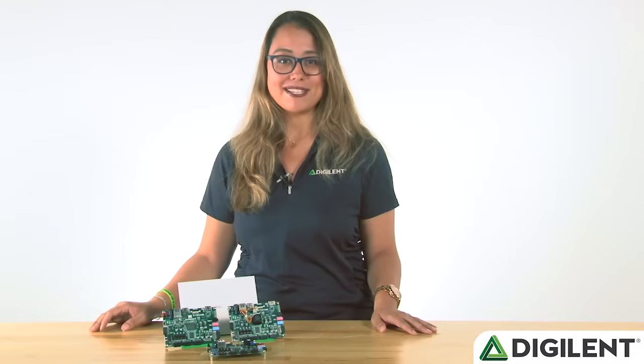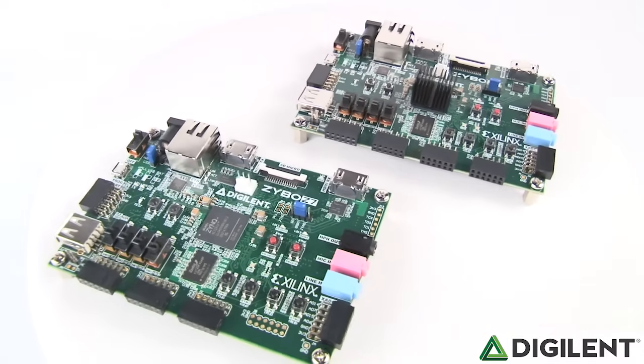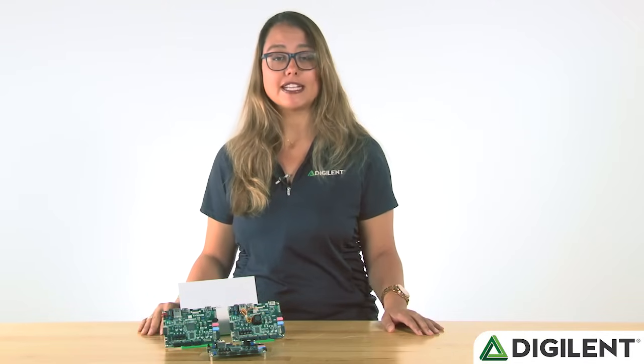Now, in 2017, I'm excited to announce that we have given the Zybo an update and are now releasing Gen 2 of this board, the Zybo Z7. The Zybo Z7 keeps the things that we love the most about the Zybo, but offers several improvements to help keep the Zybo namesake current. Let's take a look at some of these.